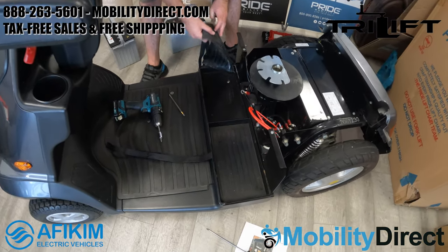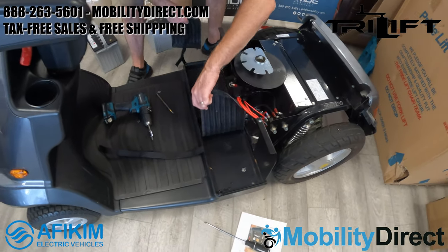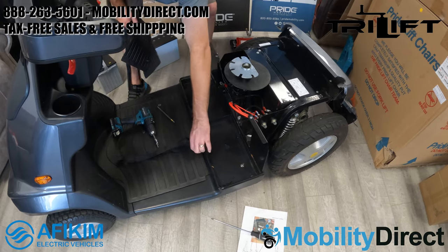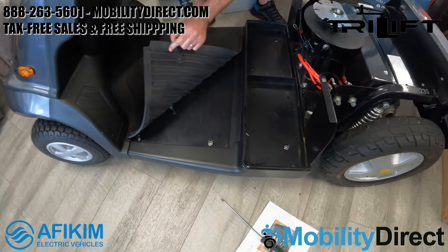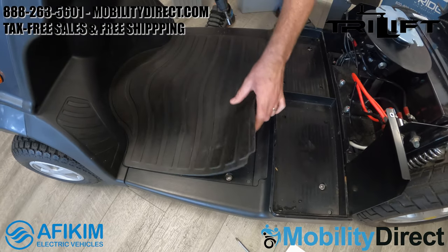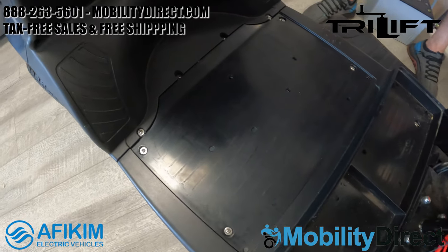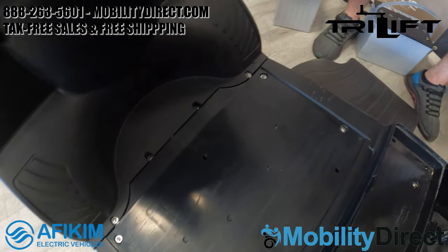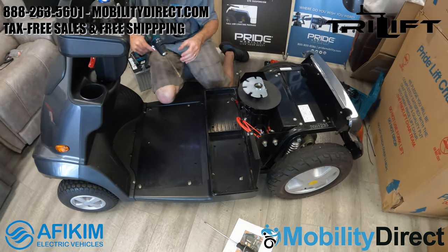Once the batteries are removed, you'll want to go ahead and remove the pads that the batteries rest on to expose two hidden screws. You also want to completely remove the straps and then remove the floorboard padding on the main floorboard area to expose an additional set of screws. We're only going to need to unscrew a total of eight, including the two that are under the battery pad.